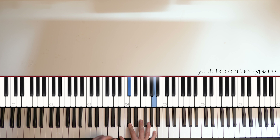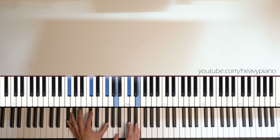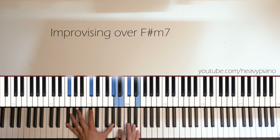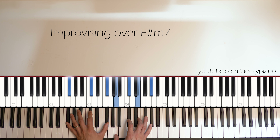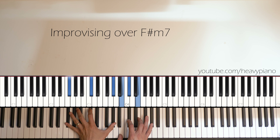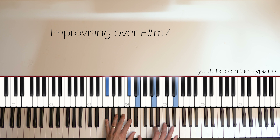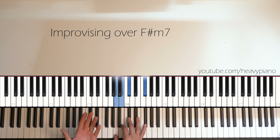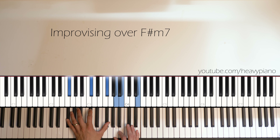So it basically takes place over this F-sharp minor, F-sharp minor nine kind of chord. We have some modifications that go over it, but more or less I'm just going to show you some of the melodic lines I pulled out — my version was improvised. I did a few takes and shared the one I liked best. So I'm going to talk about how to improvise over F-sharp minor seven for this song, and then show you some of the melody and lines.